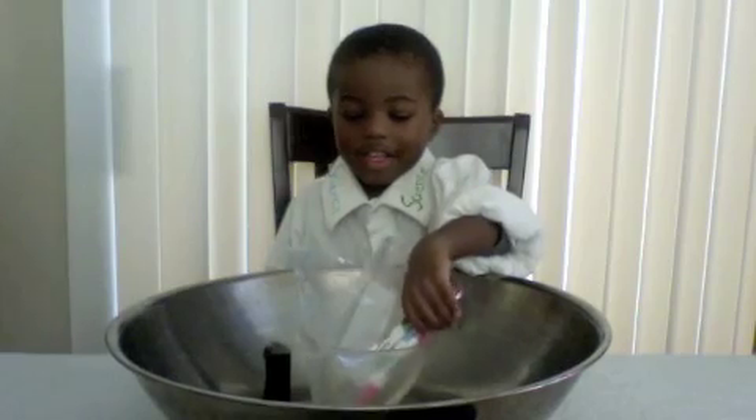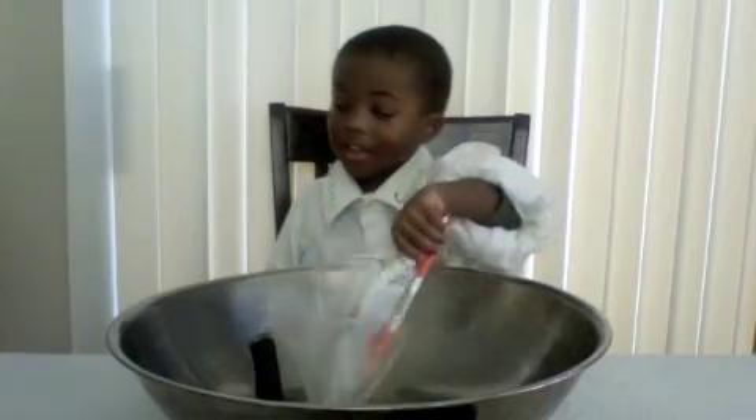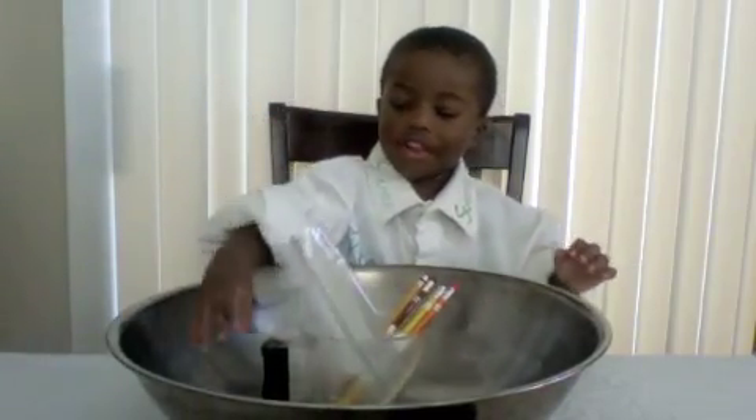Leak proof bag experiment! Cool, a leak proof bag experiment? Yeah! And what are the items that we need? We need a cover, and a zip lock bag, and three cups of water. Cool!